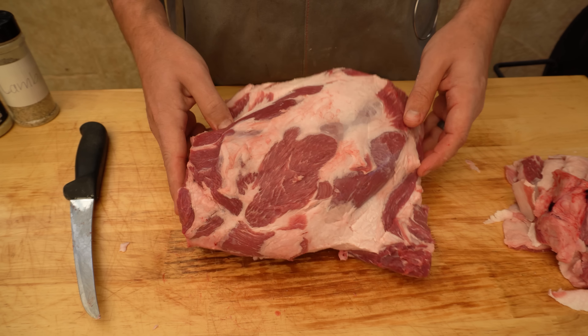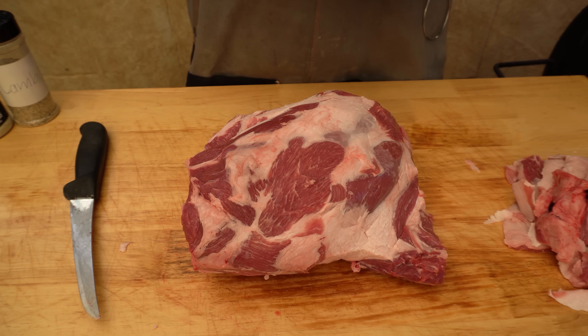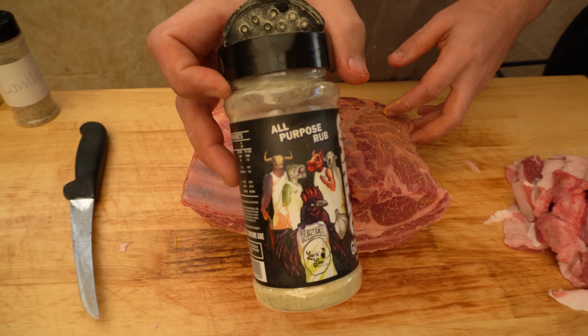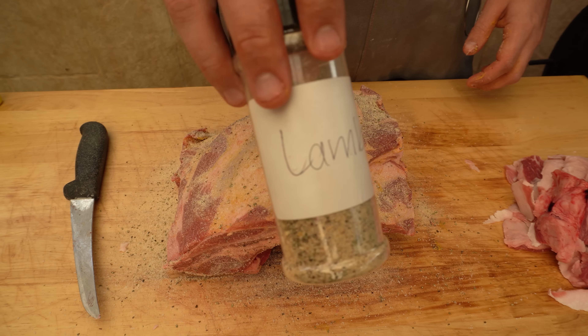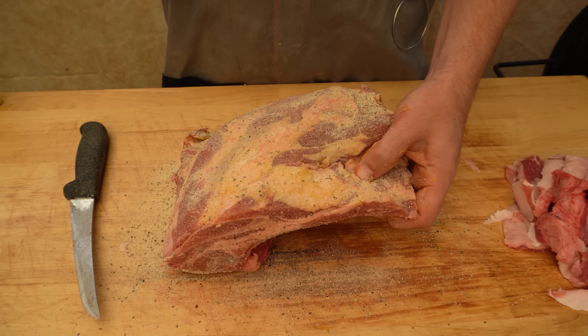I'm happy with how that's looking. I do like to take a little bit of extra fat off when I'm working with lamb. Now we're going to get this seasoned up. We're just going to give it a base coat in yellow mustard — that's going to really help our rub stick to the meat — then a base coat of garlic gulls, and then we're going to top it off with a new lamb rub. Once it's available I'll put a link down in the description.